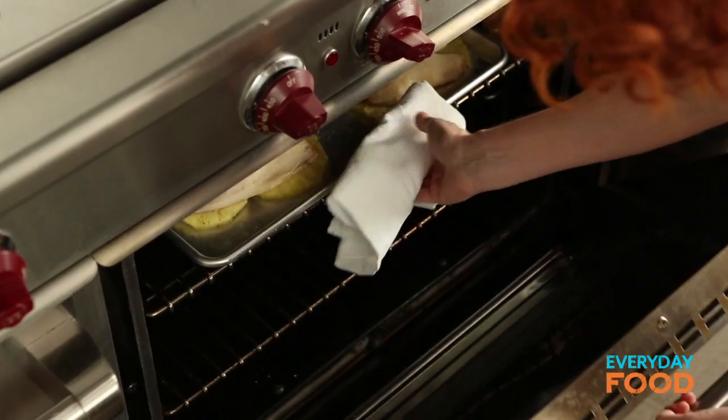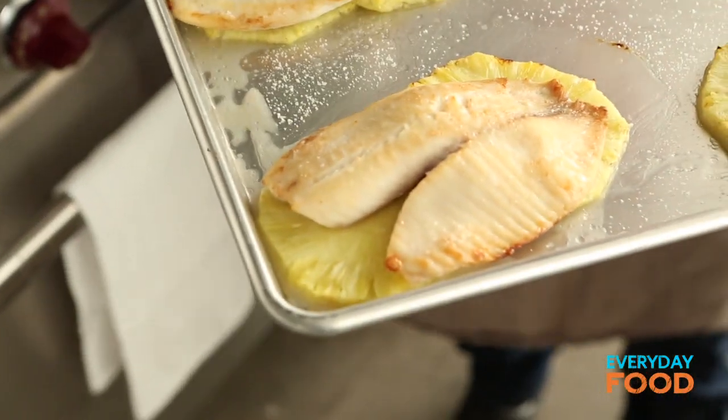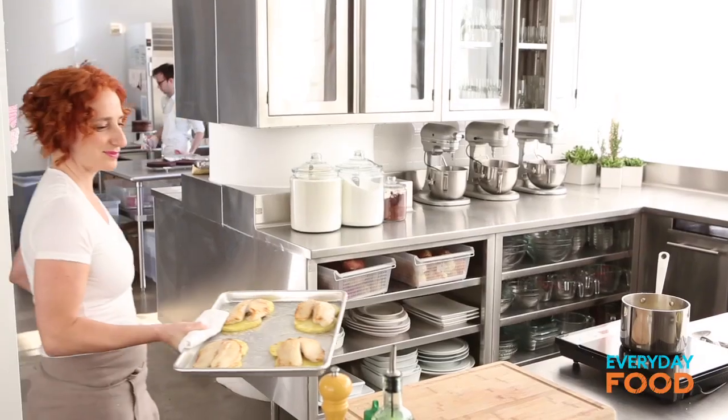These guys are ready. It smells really good. The pineapple just cooks a little bit — it gets a little bit of caramelization on the fish and the pineapple. Fantastic. How beautiful is that?